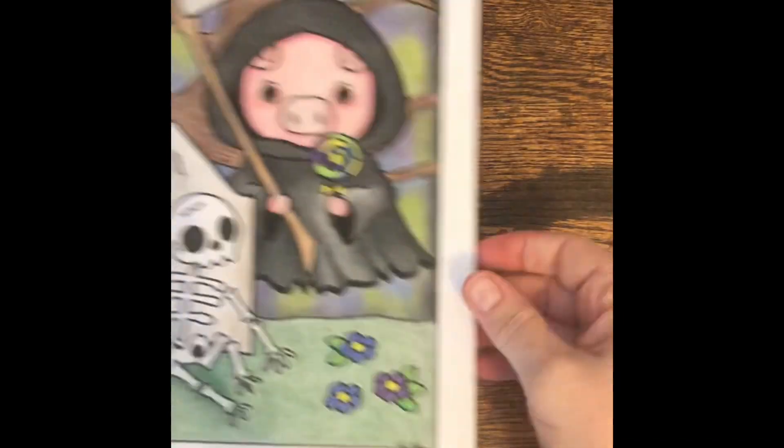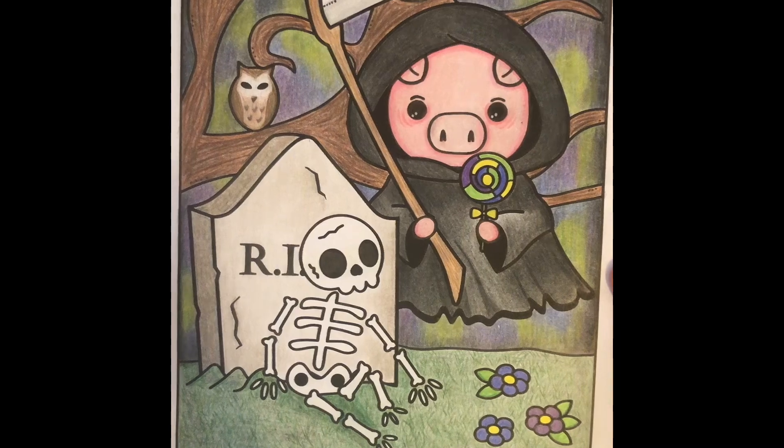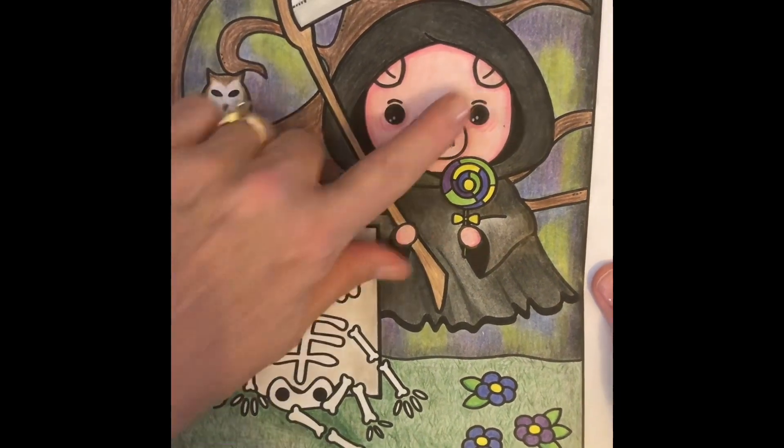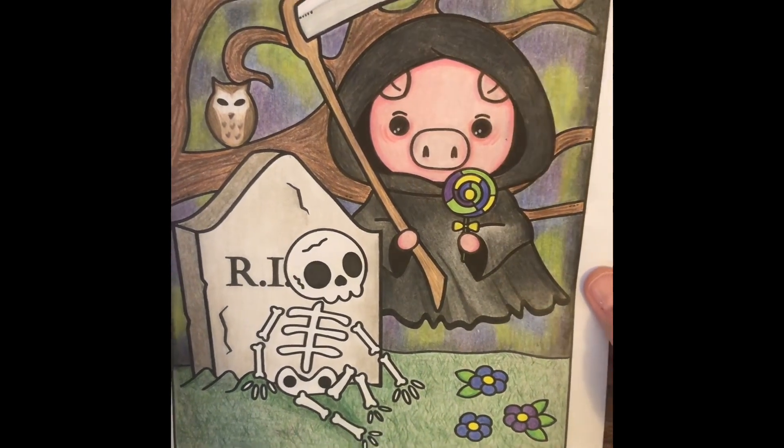The next one I did was a printed-out page from a coloring book that I had purchased. I don't love that one — I tried playing around with the background and I'm not super happy with the way it turned out, but it looks cute.